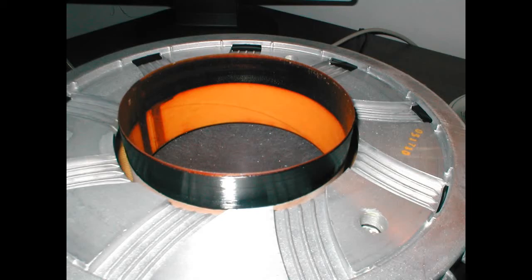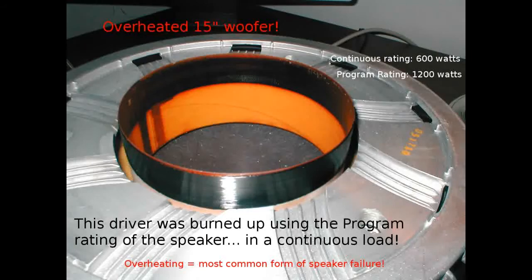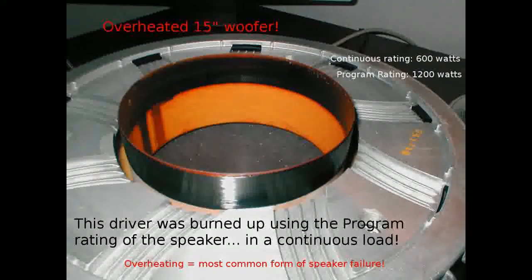So back to our 15-inch speaker — what happened to it? If you guessed overheating, that's exactly right. This is a very decent speaker that was simply fed too much power for too long. It failed during only one show, being fed close to 1200 watts continuously. The speaker was rated at 1200 watts program, but only 600 watts continuous. This is a perfect example of what happens when you overpower a speaker — always understand the ratings and know how you're going to use your speaker.